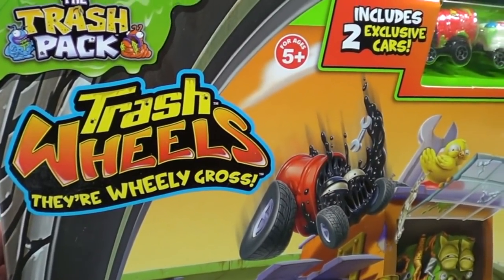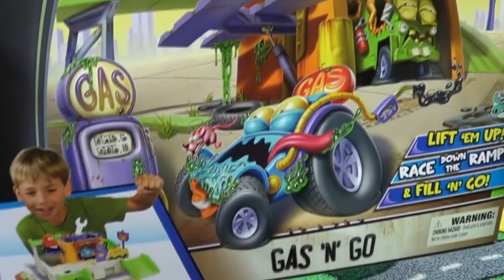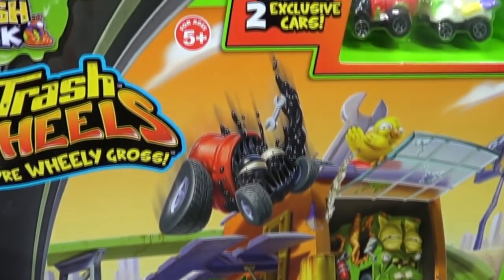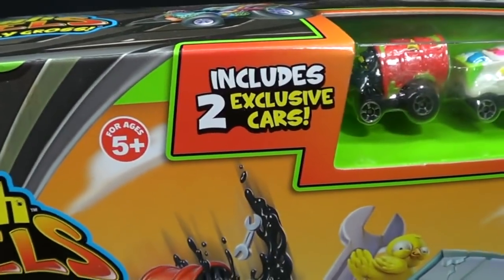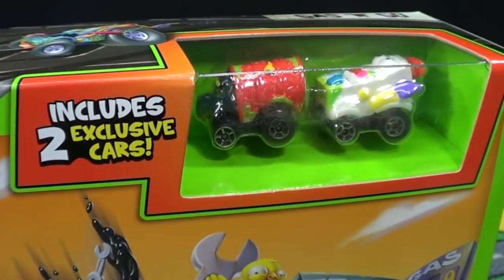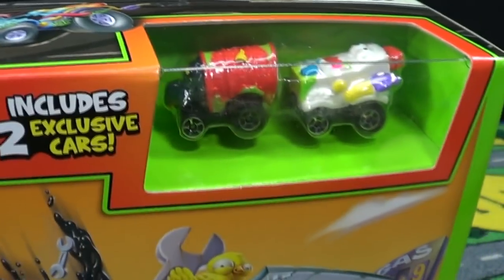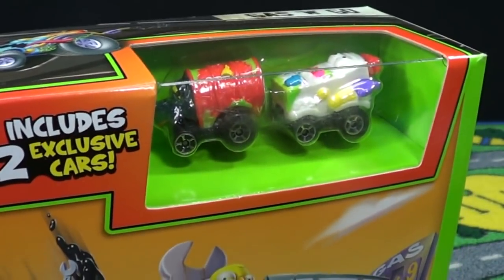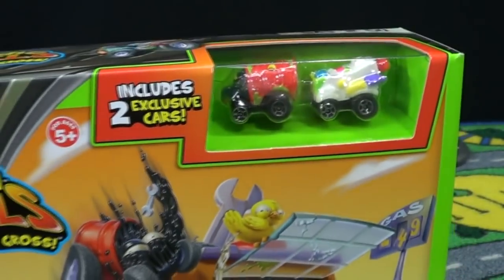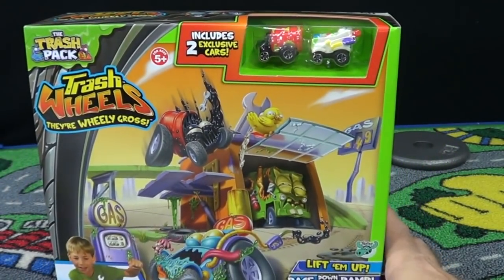Their slogan is they're really gross, and they are — they're kind of funny, nothing too bad. Now remember, these little cars are intended for ages five and up because they're very small. These play sets come with exclusive cars. The Trash Wheels lineup has 83 different cars to collect, and if you want to collect all 83 you have to get the ones that are in these play sets as well.